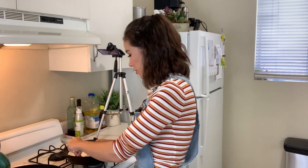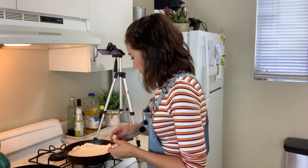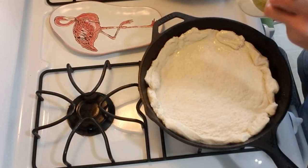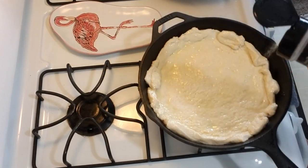This is gonna be a very doughy pizza. If I had a bigger skillet it probably would be better — I think this one is like a 9 or 10 inch, so there's gonna be a lot of dough. Since I forgot to season the bottom of the crust, I'm going to brush some olive oil on top of it and sprinkle my garlic powder over it.